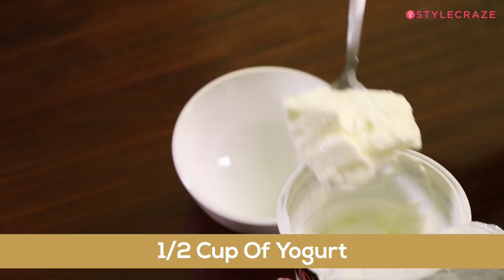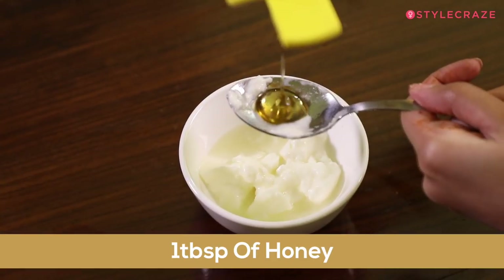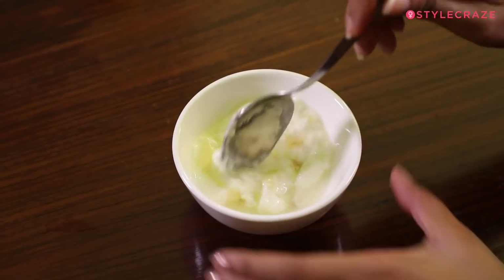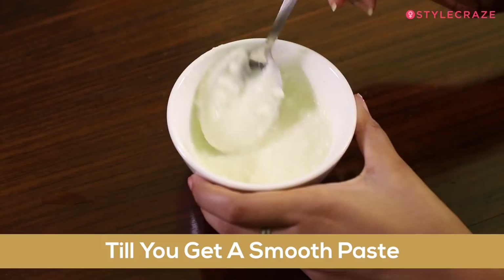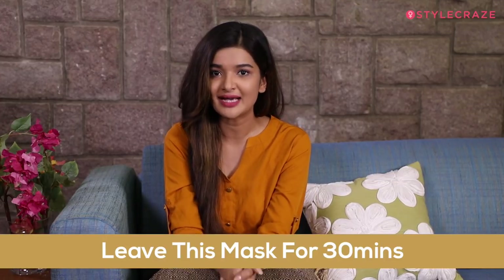So for this mask, you will be needing half a cup of yogurt, one tablespoon of lemon juice, and one tablespoon of honey. To make this mask, take a bowl, add all the ingredients and mix well till you get a smooth paste. Apply this mask on your hair starting from the roots down to the tips. You can leave this mask on for 30 minutes and then rinse it off with a mild sulfate-free shampoo.